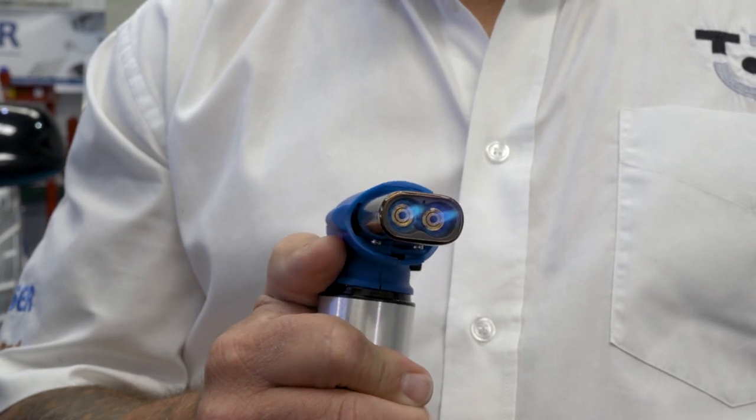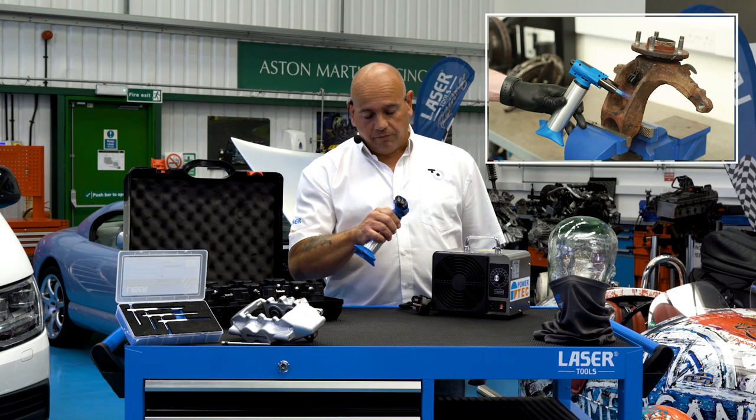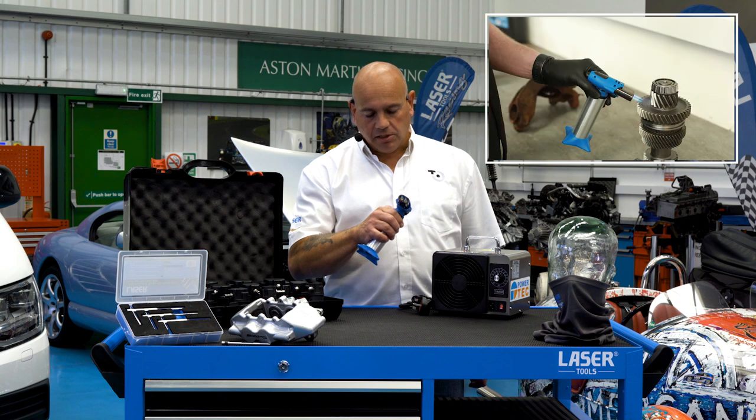It's a great tool whether you're using it for heat shrink, heating up a seized component, or other uses within your workshop.